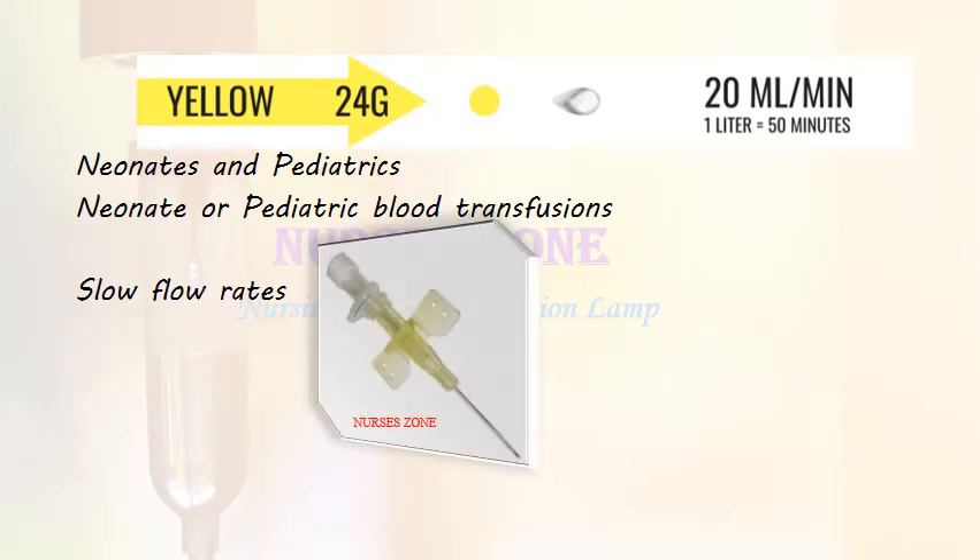The yellow colored cannula is 24 gauge, mostly used in infusions for neonates and paediatrics — not only for intravenous fluid administration but also for paediatric and neonate blood transfusions. It is used for slow flow rates of 20 ml per minute, meaning we can infuse 1 liter of fluid in 50 minutes.